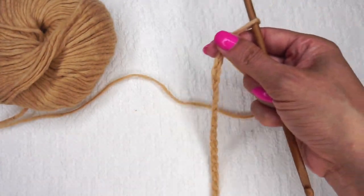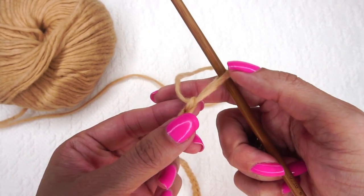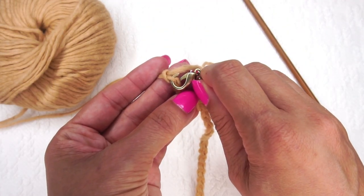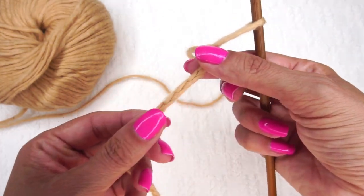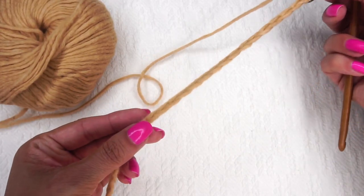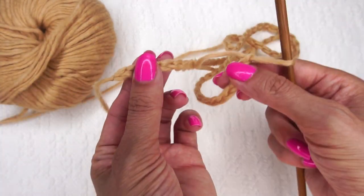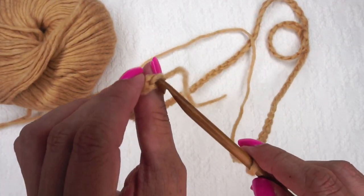When working the first round of Tunisian crochet in the round, I like to put a stitch marker in the last stitch I made. Pull the hook out and place a stitch marker in that back bar of the last stitch. This will help when I come back at the end of my first row. Make sure the chain is not twisted, then flip it over and insert the hook into the first back bar.